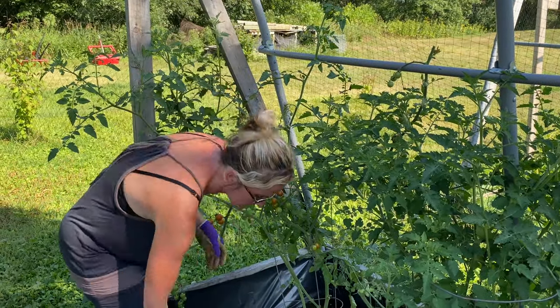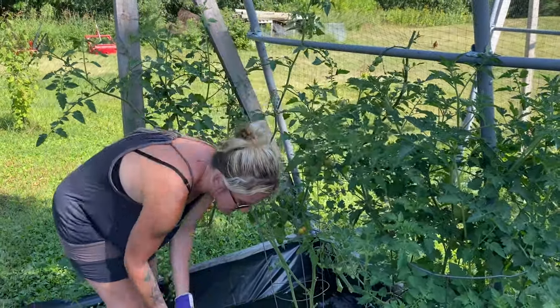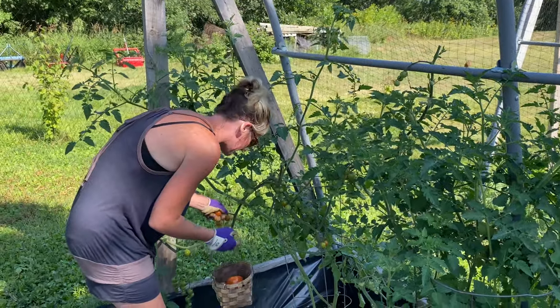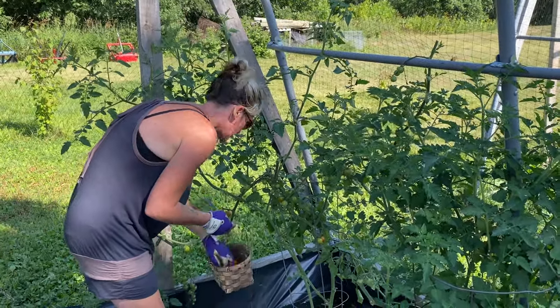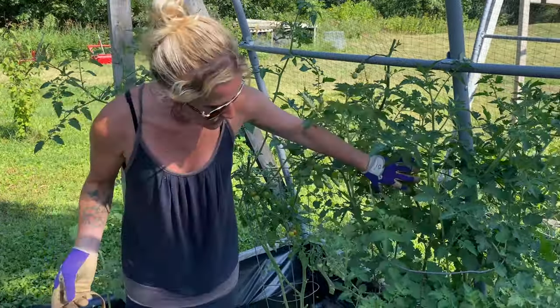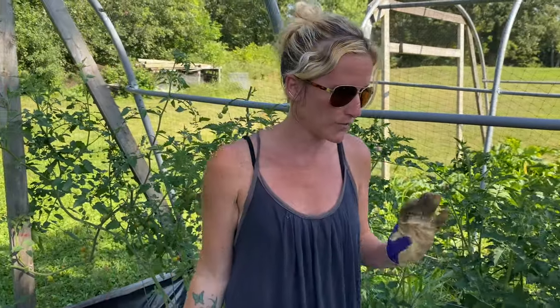We did get rain a day or two ago which was great for the rest of the garden, but for tomatoes it's not necessarily the best thing. So what I do with the split tomatoes is I just feed them to the chickens — we don't want to waste anything around here. They'll be excited to get a little treat. These are going super super well. I'm excited to take you back to the planter box garden where I have more tomatoes growing — so why don't we head over.